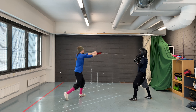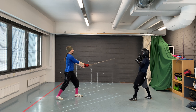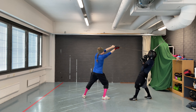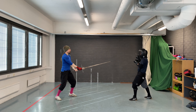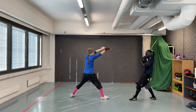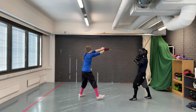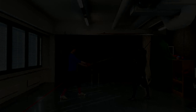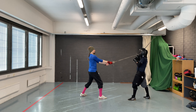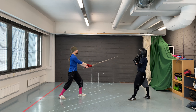The trainee stands in Langort. Remember to have the non-dominant foot forwards. The coach stands in Fontag at a passing step distance. The trainee thrusts to the coach's face in opposition. As they already have their arms extended, they simply take a passing step and wind to the upper opening. Return to the starting position and repeat. It is important that you wind so that you close the coach's direct attack line. Do not leave your arms to the center.